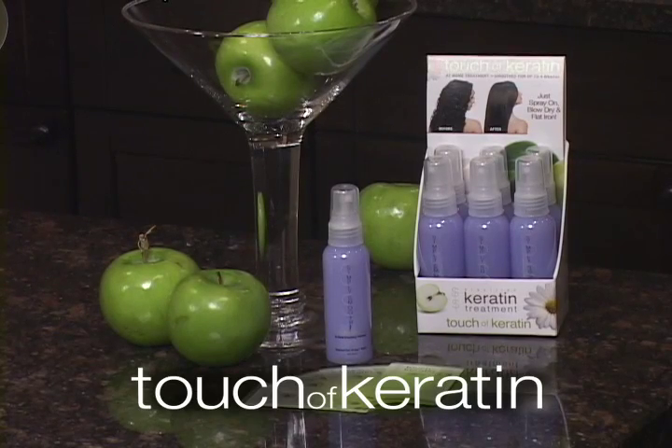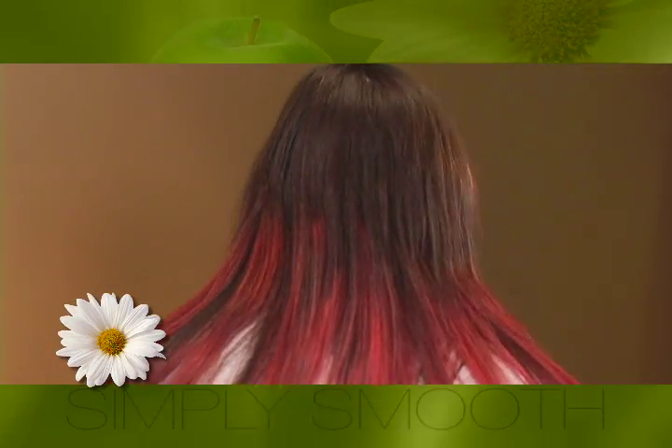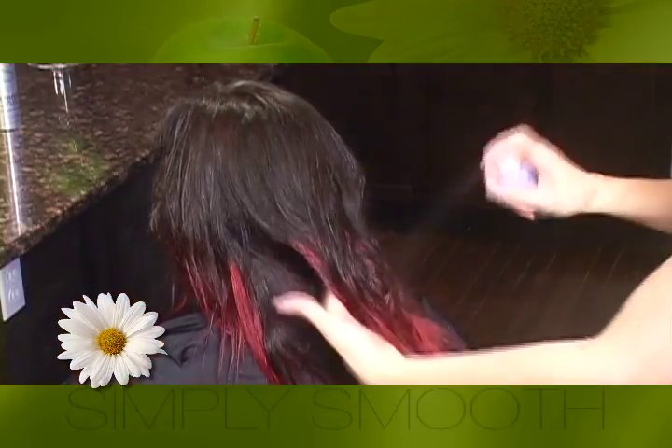Simply Smooth's Touch of Keratin at-home smoothing treatment. After shampooing with your favorite Xtend shampoo, spray it on damp hair. Do not condition.